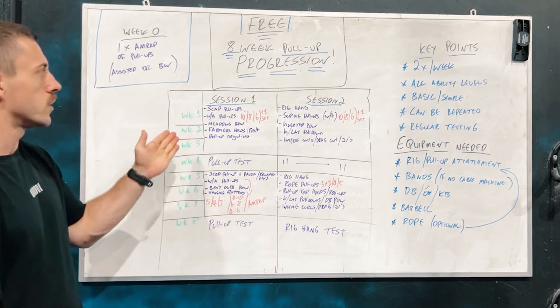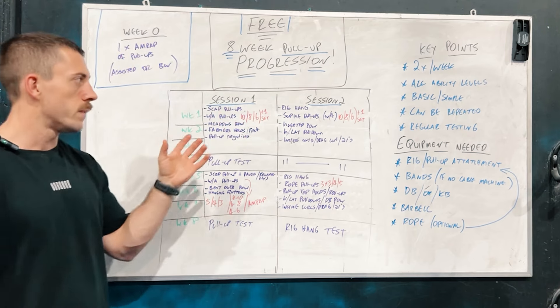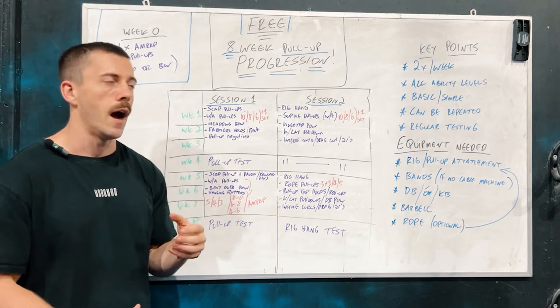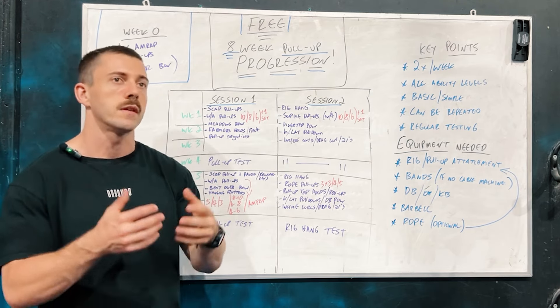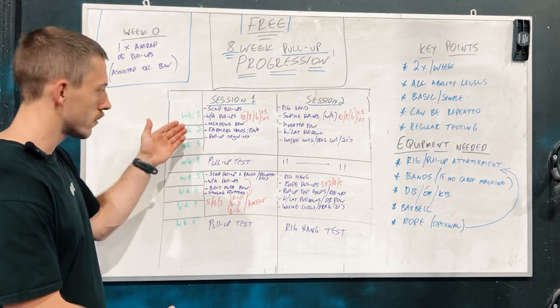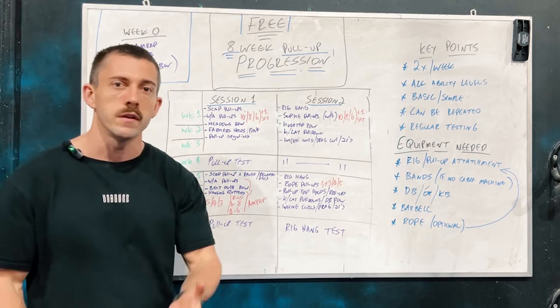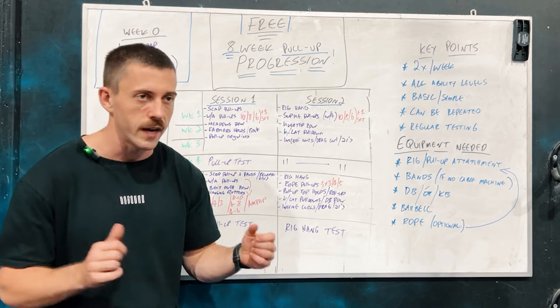With the way the structure works, we're looking at two sessions per week over an eight-week period. With some of the exercises in the first and second session, there'll be a lot of variety there, so it'll keep you feeling like every session is something different. As you get through the program, you'll notice a familiar theme — some movements will repeat themselves and some will change.